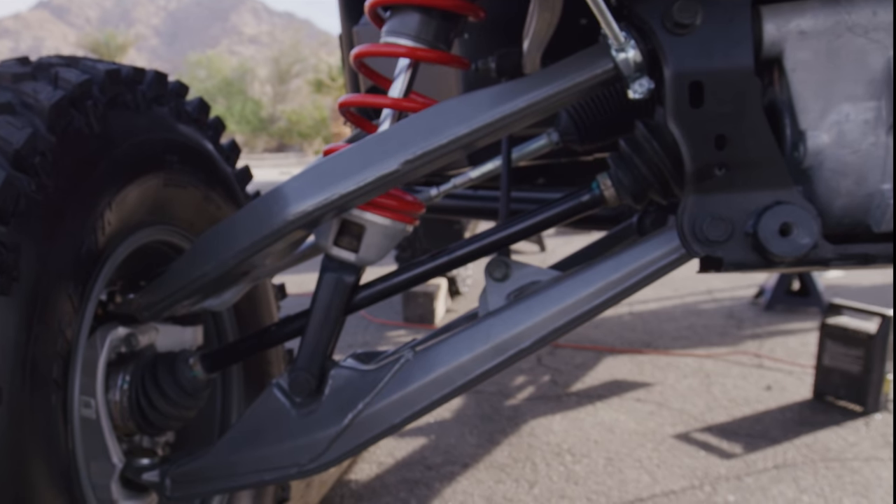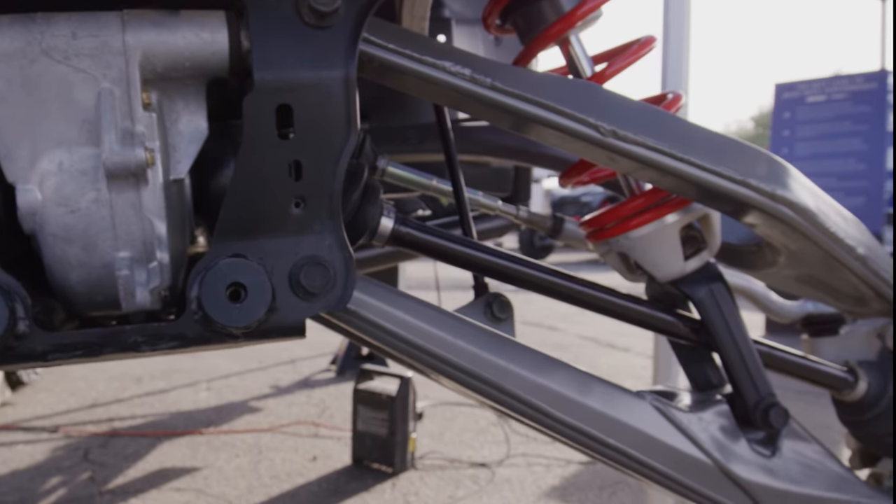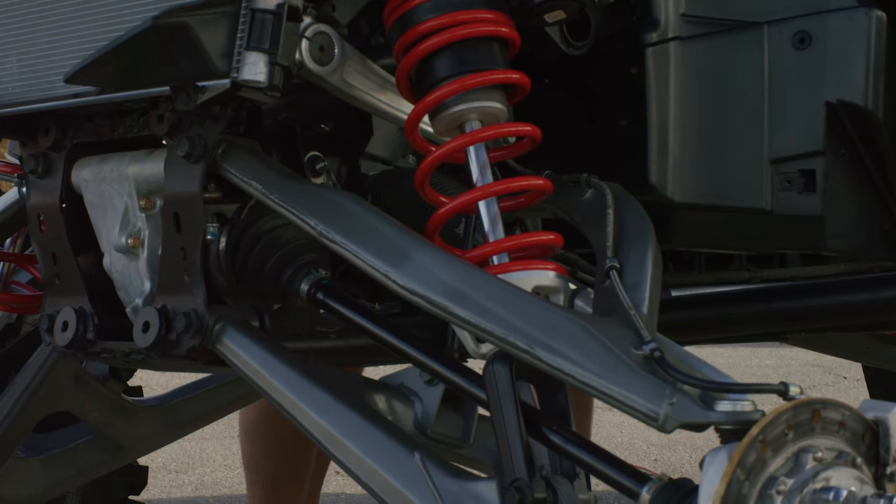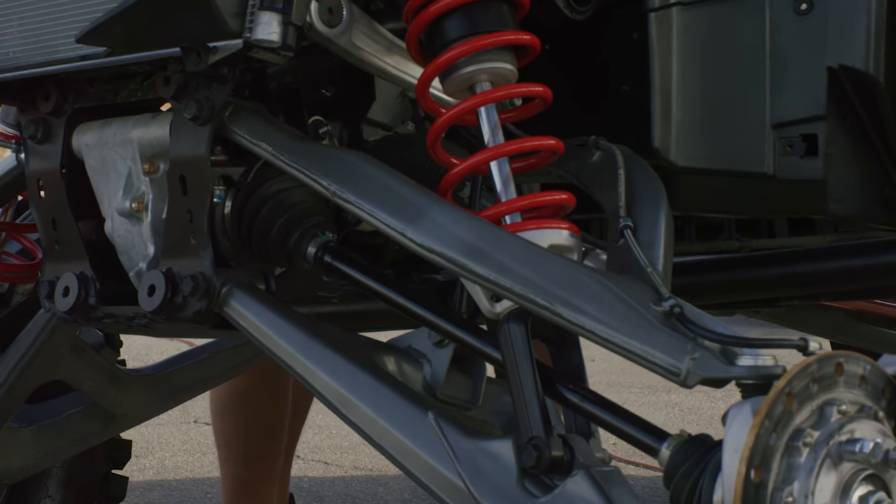The front dual A-arm suspension system utilizes a boxed construction, which is very common in off-road racing where ultimate strength and reliability is a must. With the design of these new arms, welding is kept to a minimum, strength is maximized, and failures are non-existent.